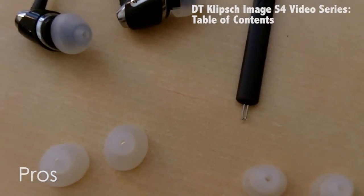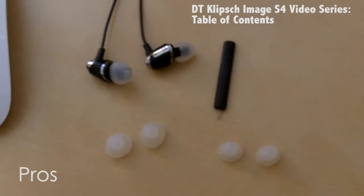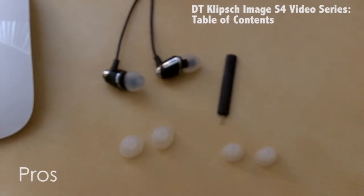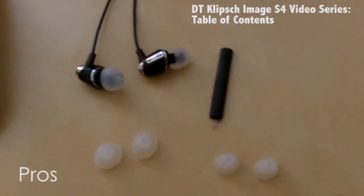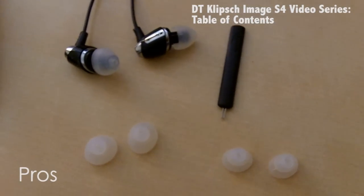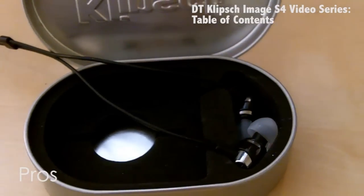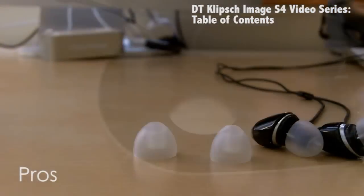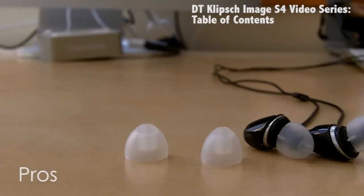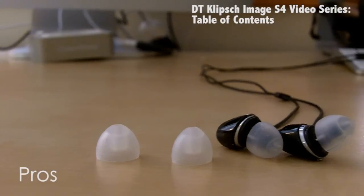It also comes with a lot of accessories, such as the three pairs of ear tips, and also the ear wax cleaning tool, which you actually really need because it really does help when you need to clean your headphones. It also has the carrying case, which obviously protects it. These headphones for $80 are a really good deal, especially if you're using them to travel or on the go.